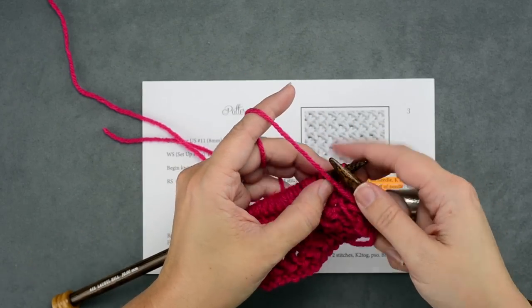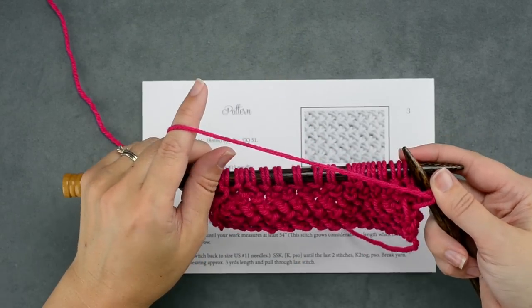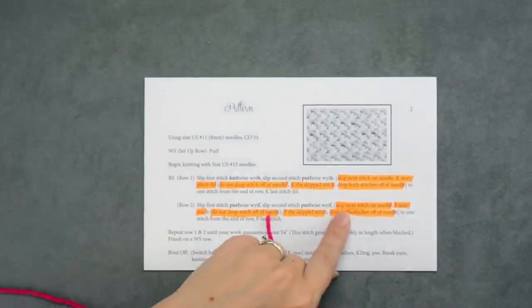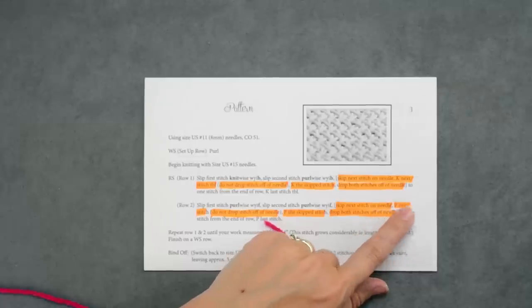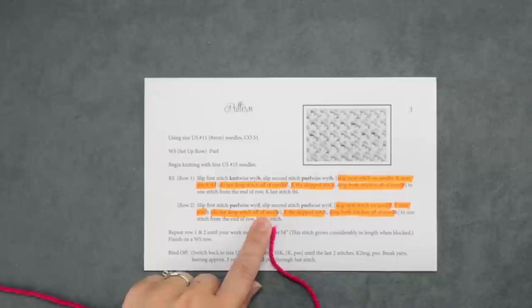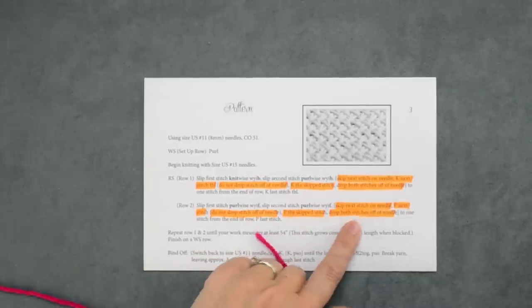Now we'll keep our yarn in the front because we're going to be purling this row. It's very similar to the right side row. If you take a look here in the highlighted instructions, our two-stitch repeat is: skip the next stitch on your needle and purl the next stitch just as normal. Do not drop the stitches off the needle. Purl your skipped stitch and then drop both stitches off of your needle. That's our repeat.